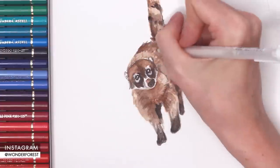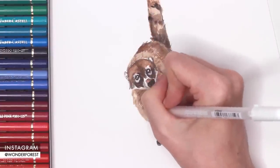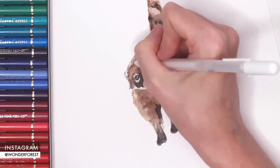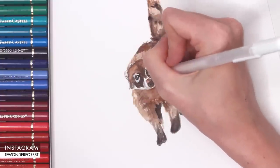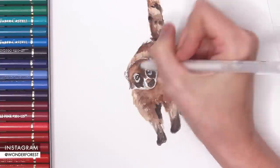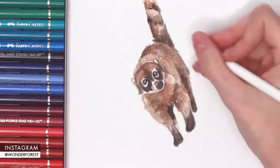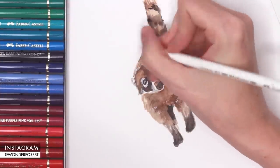I'll also go through his body and create a couple little sketchy lines to indicate little highlights on the fur. Sometimes when the white pens dry they dry a little bit more transparent than I like, so I like to go over some of the areas a little bit more to make it a little more opaque.